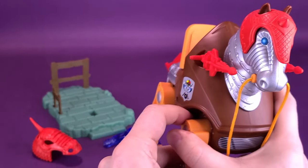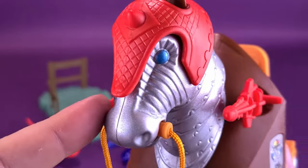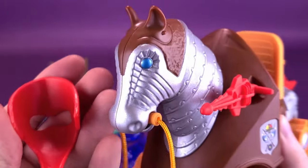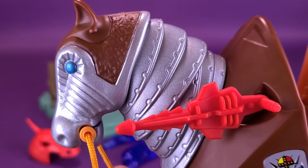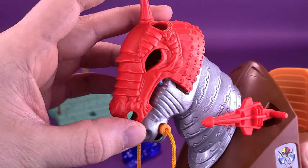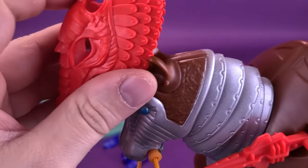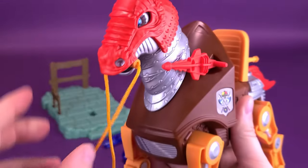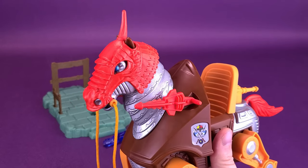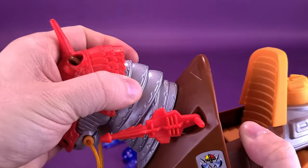One interesting thing is that Mattel included two different helmets. The red helmet shows more of the eye area — this can be removed to reveal nicely painted brown and metallic blue detail underneath. If you wanted something similar to what Battle Cat has, you can go with the other helmet instead — it fits the exact same way, using the ears as guides. Because of the horn sticking out the top, he actually looks a little more like a unicorn than a horse with that one. Both options are available — it's just a matter of preference.